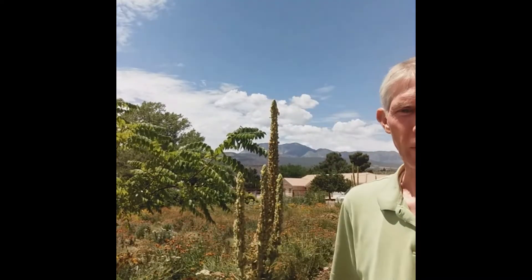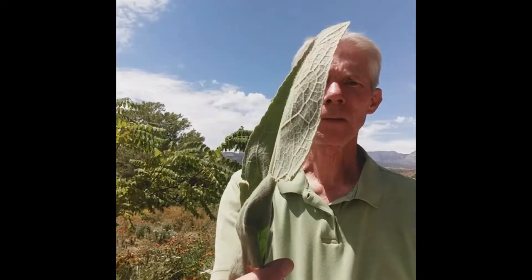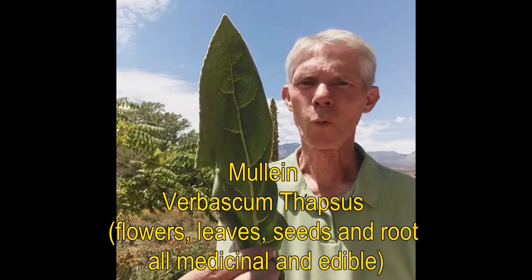Welcome to everyone, and thank you for joining me for this herb walk of the five plants in my yard. We're going to start with mullein. Mullein is a plant that has so many wonderful uses, and you'll notice that mullein leaves are very soft and fuzzy and wonderful and amazing.